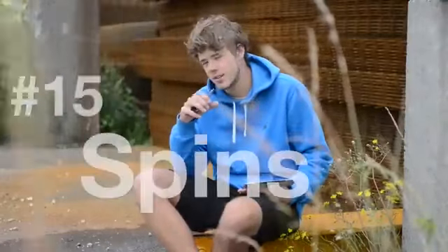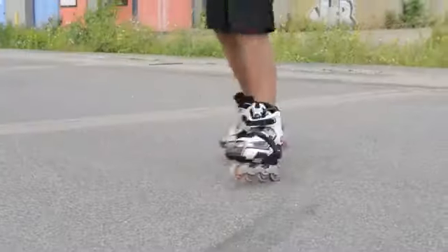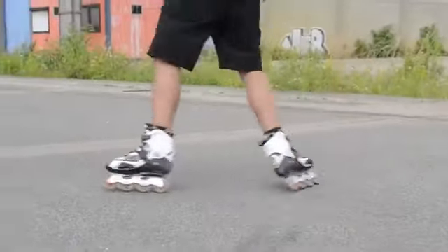Last thing on the list are spins. I'm still not a pro in this discipline, so I'm still practicing, but it's pretty cool when you can do it.